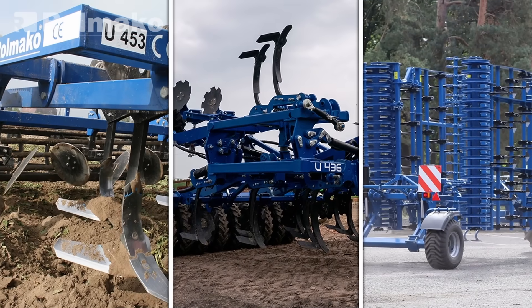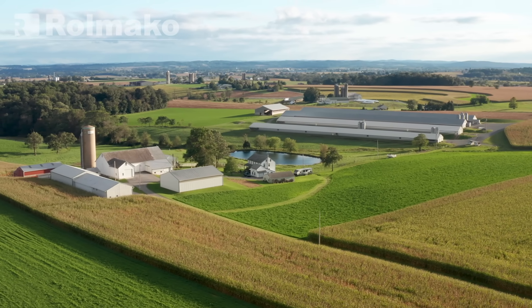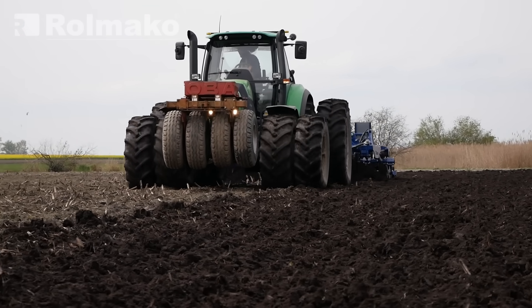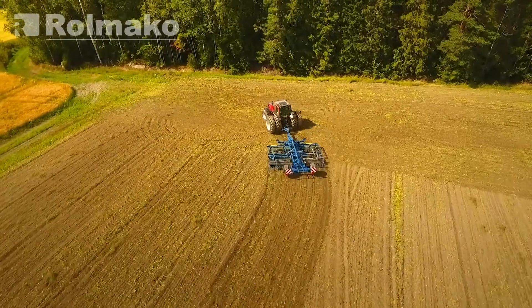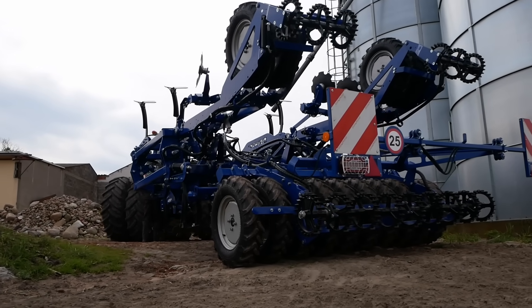When choosing the right cultivator, larger fields require cultivators with a greater number of beams for more efficient work, but more beams also mean the need for a more powerful tractor. Heavier soils may also require cultivators with more beams. A higher number of beams increases the overall cost of the machine, and larger cultivators may be more difficult to transport.